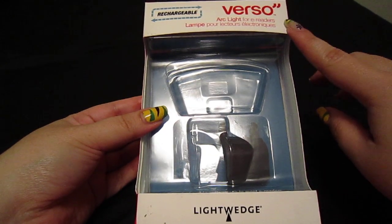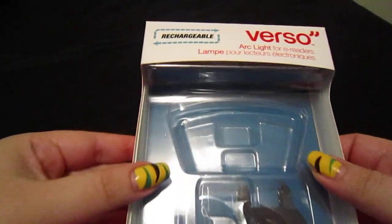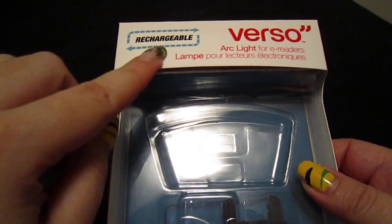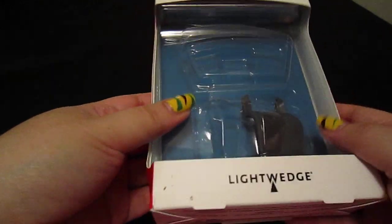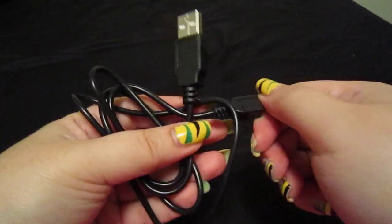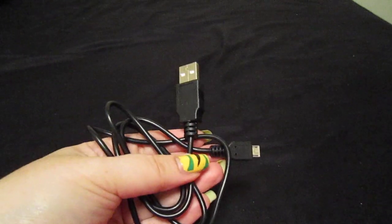This is the Verso Arclight for eReaders by Light Wedge, and as you can see, it is rechargeable, which is one of the things that I like about it. It comes with two cuffs so that it attaches to most eReaders, and it also comes with a USB charger so that you could plug this to your computer, laptop, or to a wall charger with a USB port.